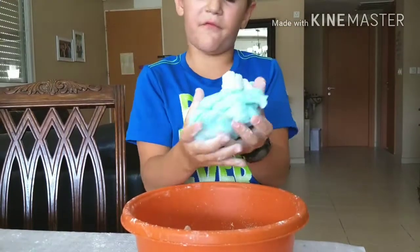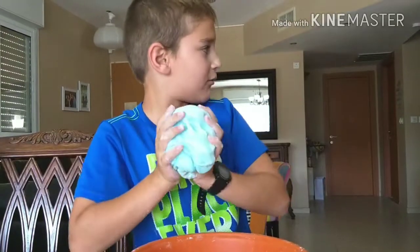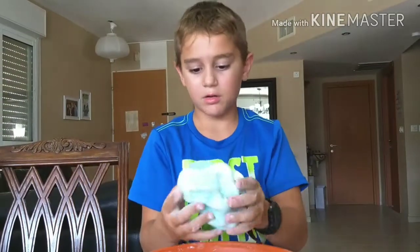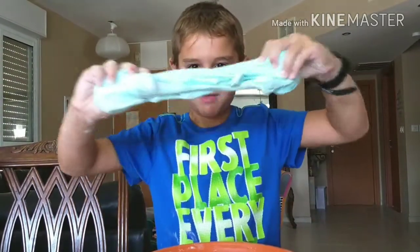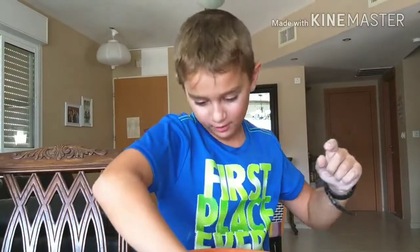It took us a very long time to mix all of this up, and my brother is making his own red one right now. It's really cool — you guys should really make this. It's not hard, it's really cool and really fun. Have a good day, bye!